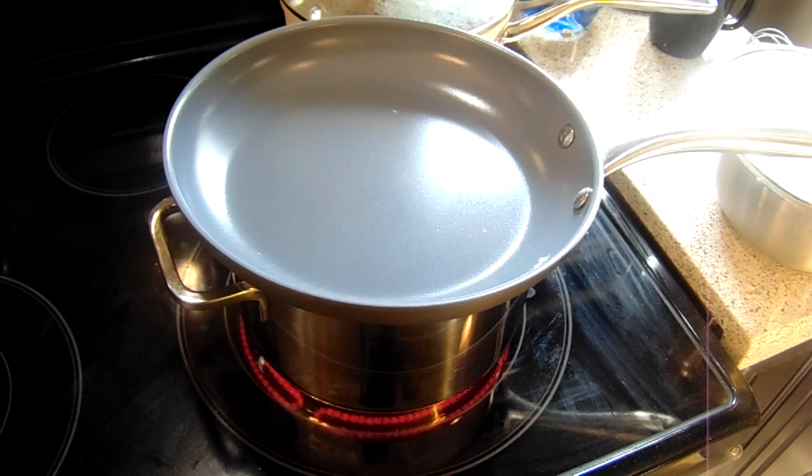I figured out this amazing recipe I created myself. I use one cup of Bob's Red Mill gluten-free garbanzo bean flour with one cup of spring filtered water. That's it — just two ingredients.